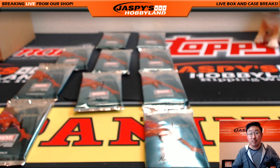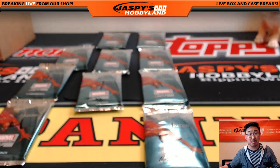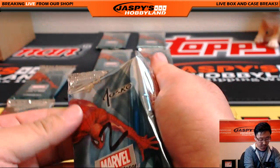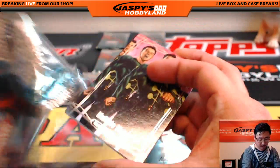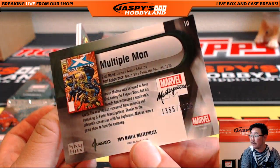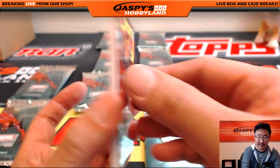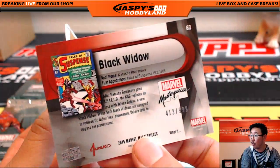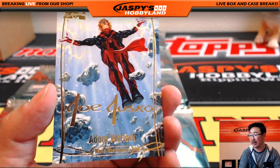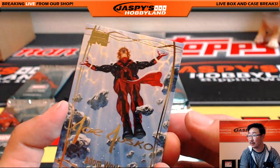Next, Robert with pack numbers 2 and 3. Good luck, Robert. There's pack 2. We're going to lead off with Multiple Man — $13.55 out of $19.99. Nice. Tales of Suspense — Black Widow, $4.13 out of $9.99. She's dangerous. And then there's Adam Warlock — not just any old Adam, Adam Warlock. Nice.